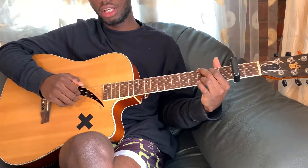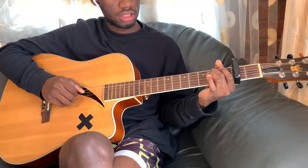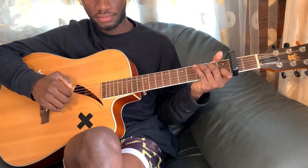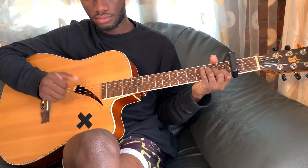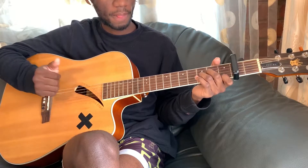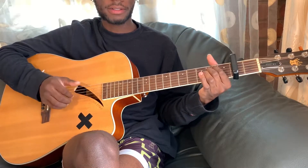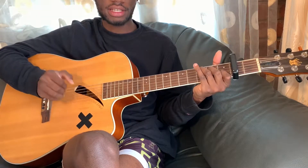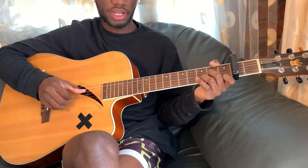We're playing this song in C — put your capo on the second fret. For the verse it's F, E minor, A minor, and then C. That's also for the pre-chorus.